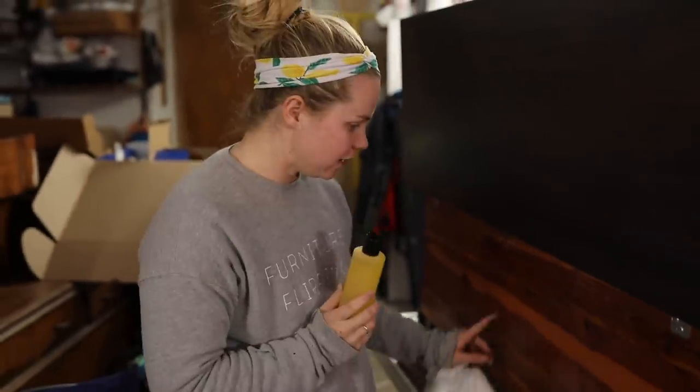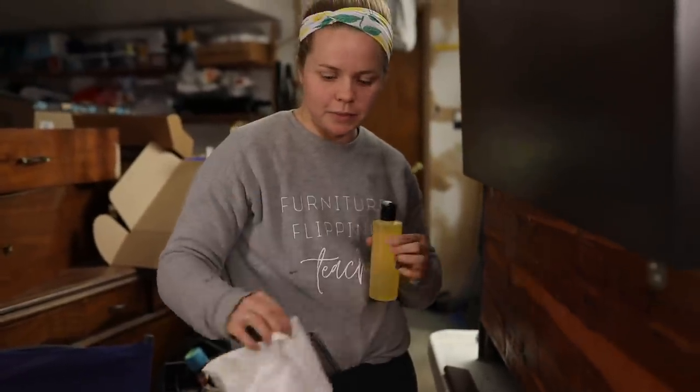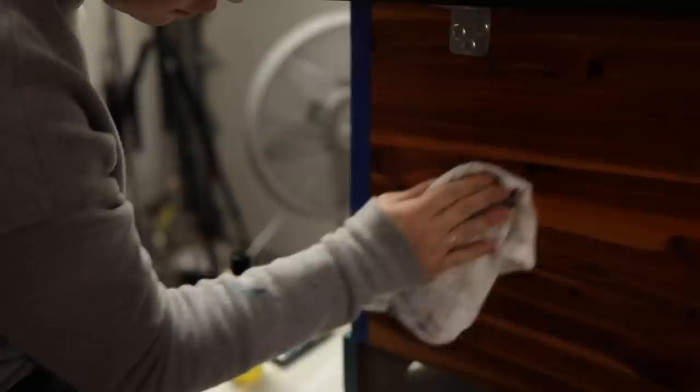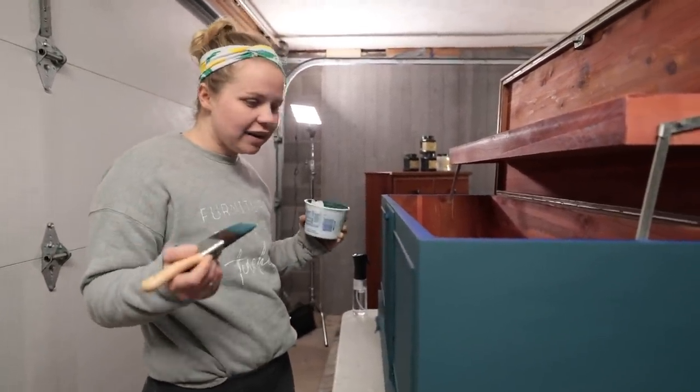I'm going to use the Howdy Doody Hemp Seed Oil from Dixie Belle. If you can see in the back of the chest there are just some scratches so I'm going to use the hemp seed oil to get rid of those, rub it into the raw wood, buff it in. It'll not only get rid of those marks but also shine up the wood - and as you can see they are disappearing right away.